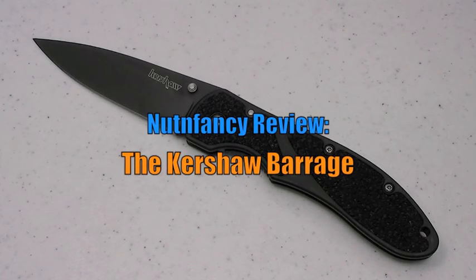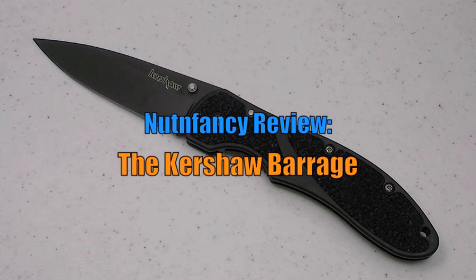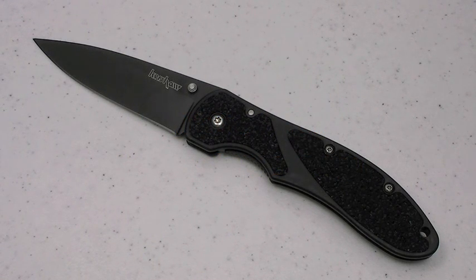Hi dudes, the date December 2009. This is Nut and Fancy. You have found my review on the Kershaw Barrage model 2445. It's always cause for celebration when I can find a very high quality, high value, well built, well designed blade that I can put in my best folding knives under $40 playlist. And I'm doing my best to populate that playlist for my guys, TMPers, guys that follow me on YouTube. That's because I like a lot for my money. I know you guys do the same.